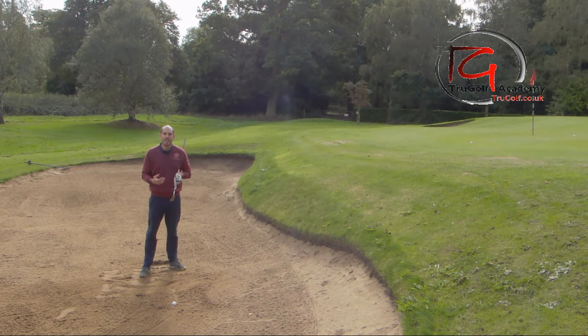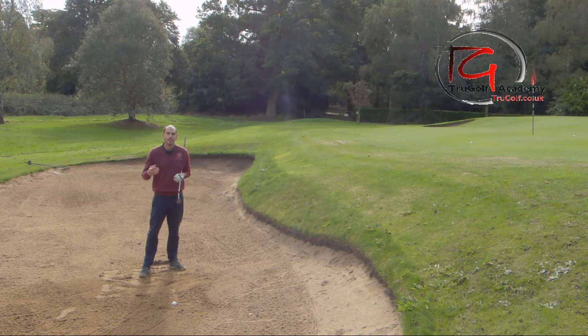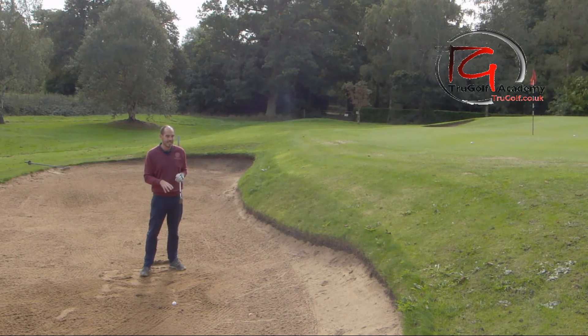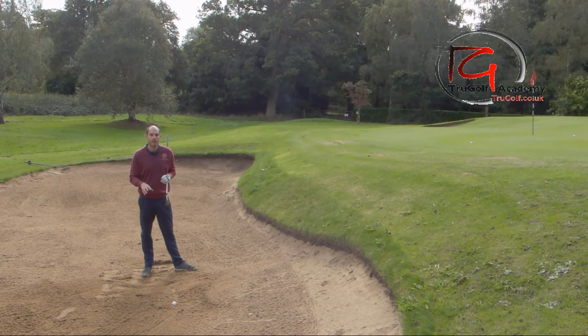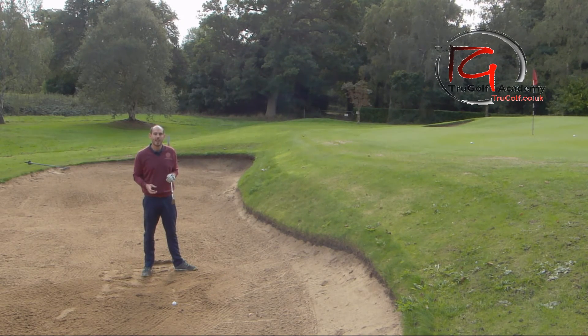Try those few setup changes and let me know how you get on with them. It does take some practice before you'll feel confident looking down on such an open club face out on the course, so try it in the practice bunker first. It's a real advantage when you've got a deep bunker, a pin close to you, and you need to stop that ball quickly — being able to hit that high, soft-landing bunker shot is a huge advantage over your playing partners.